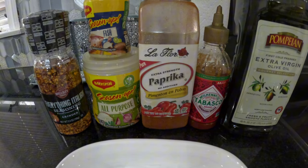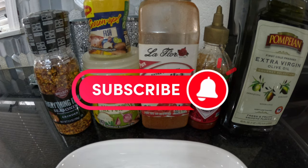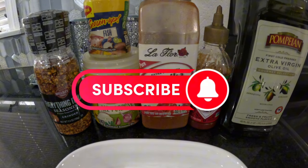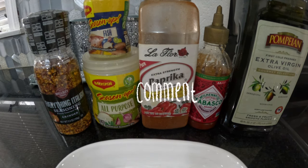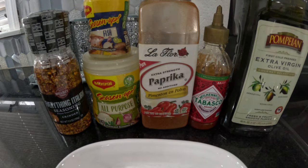Before we get into that, we're going to ask you: if you're not already subscribed, please subscribe now by hitting that subscribe button down below. Don't forget to leave a thumbs up, and also feel free to comment down below — let us know what you think about today's recipe.